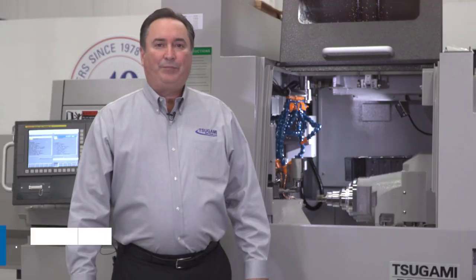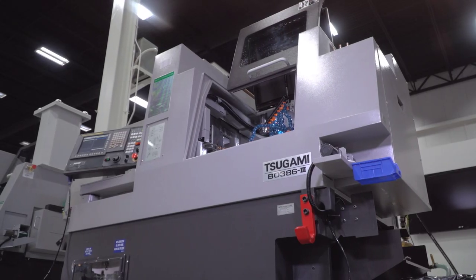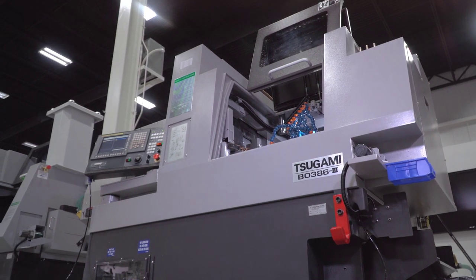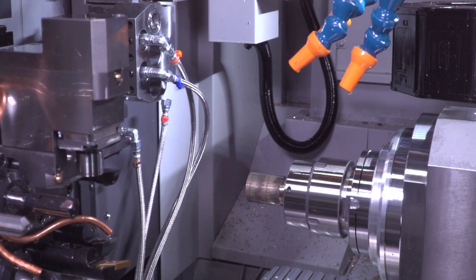My name is Matt Lamro, I'm the engineering manager for Tsugami and REM sales. This is our new Tsugami B0386 Mark III machine. It can run as a Swiss machine or as a chukar machine.